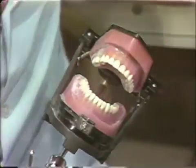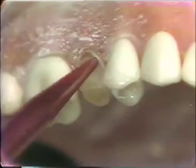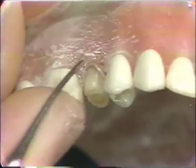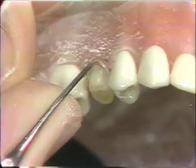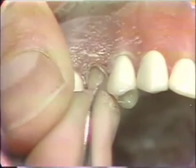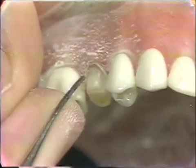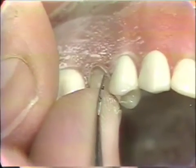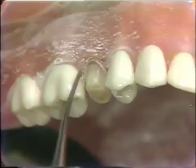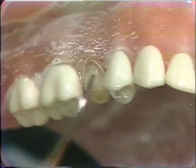Now we'll just dust this off. We have a little bit of roughness on the shoulder and the bevel is already established. You can use a Wedelstat to make sure that any unsupported enamel rods are not left in the preparation. Our finishing line goes beyond this, but it's still a good idea to dress this up so there are no enamel rods breaking off after you seat the crown. With a millimeter and a half reduction, our gold collar placed all the way around the labial, the chamfer on the lingual, and enough occlusal reduction, we have completed our preparation on this bicuspid.